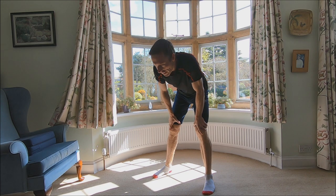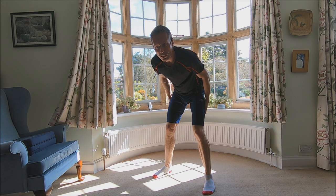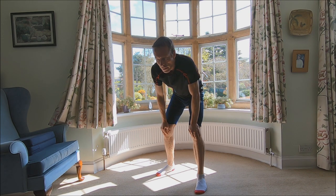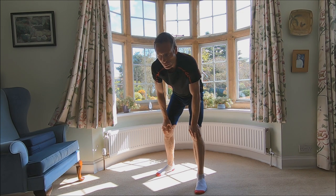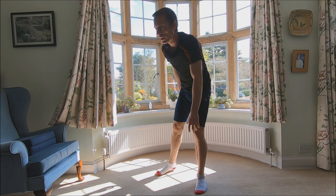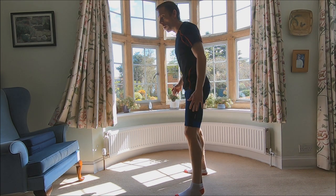Feel that in the quads actually. Don't feel the glutes just now, but if it's something like last time, it'll kick in later. So see how many you can do. Just be careful if you're not used to this kind of thing.